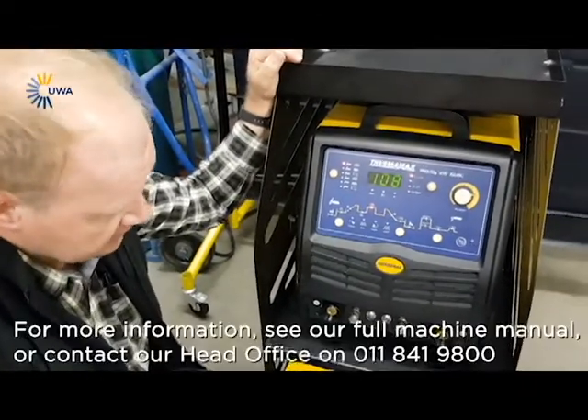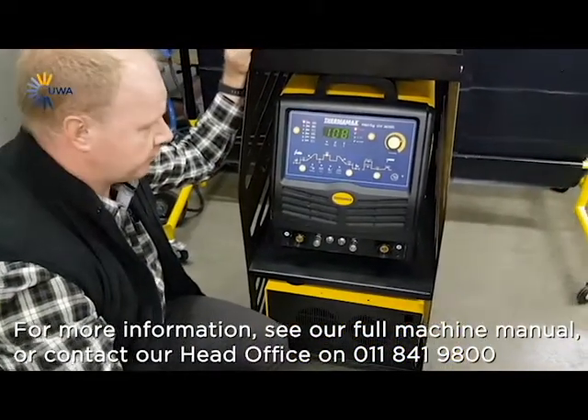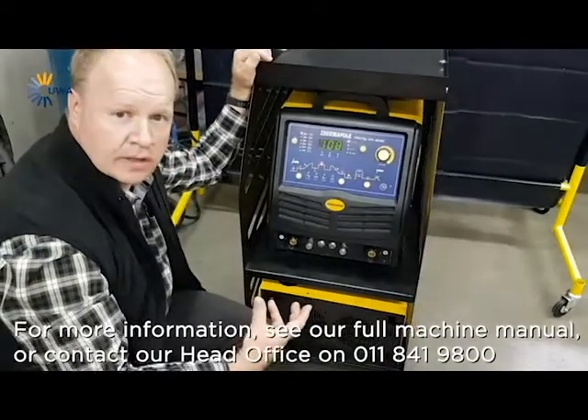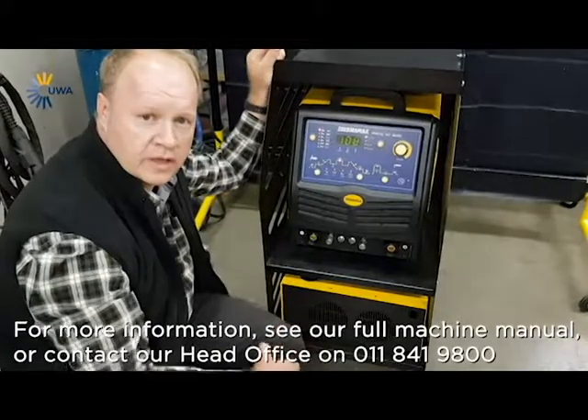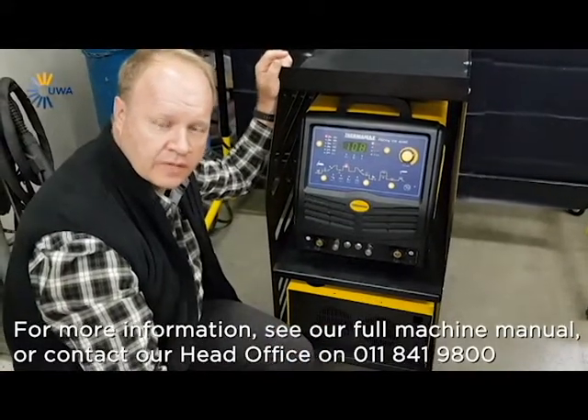Basically, folks, that's more or less the machine in a nutshell. I hope it's easy for you to understand. There is a nice booklet that you get with the machine where you can find the more fine-tuning and more involved settings. Have a great day. Bye.